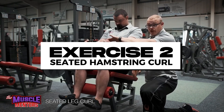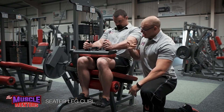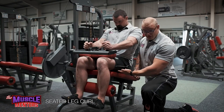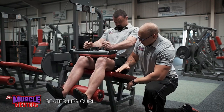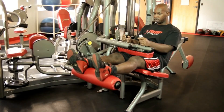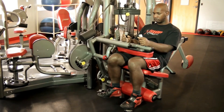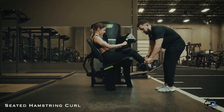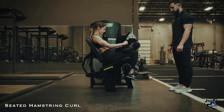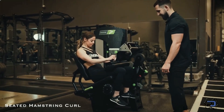Exercise number two is a seated hamstring curl. In Legs A we used a lying hamstring curl to train the hamstring in the shortened range. The seated hamstring curl in Legs B trains it in the lengthened range, because the hip is in flexion which stretches the hamstring. When your hip is in flexion and your knee is extended, the hamstrings are fully lengthened; when your hip is in extension and your knee is flexed, the hamstrings are fully shortened. Also, because you've already trained the hamstrings with the RDL, the seated hamstring curl provides a more stable movement, which is better when you're more neurologically fatigued — similar to the hack squat and leg extension combo in Legs A.